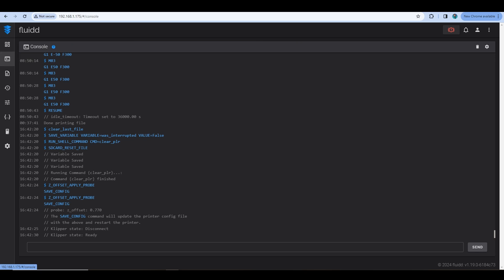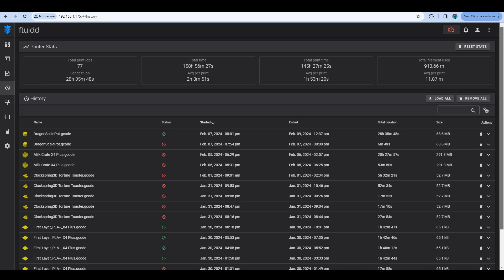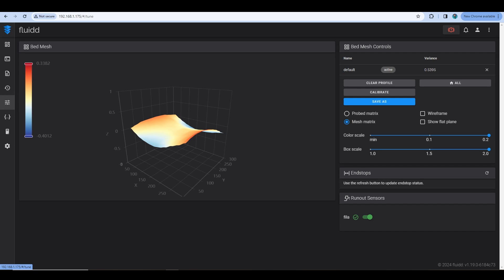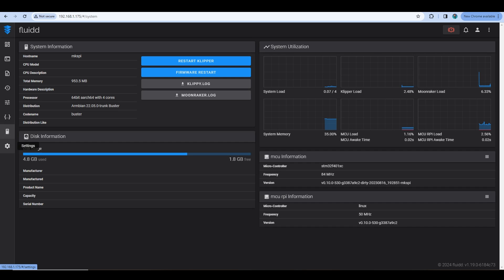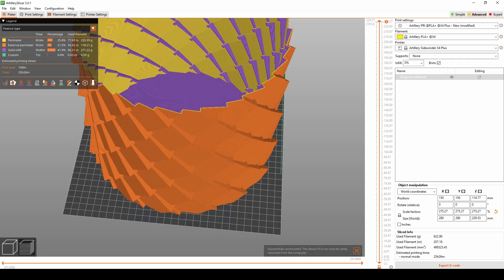After you attach the SW Plus to Wi-Fi, use that IP address and type it into a web browser so you can control your 3D printer through the Fluidd interface. Here you can control your printer, see how the job is progressing, view the history, and see how good your bed mesh really is. Since the touchscreen isn't a Klipper screen, you'll need to refer to the Fluidd interface for more advanced features.